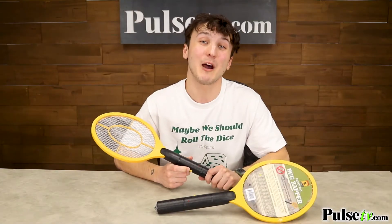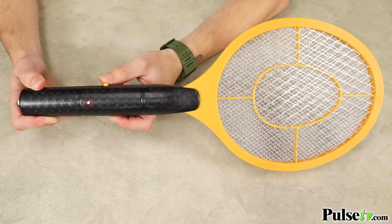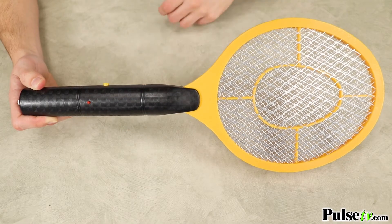Now one thing I do want to point out is that once the button is pressed, the inner mesh will stay electrified until it is discharged, so please use with caution.